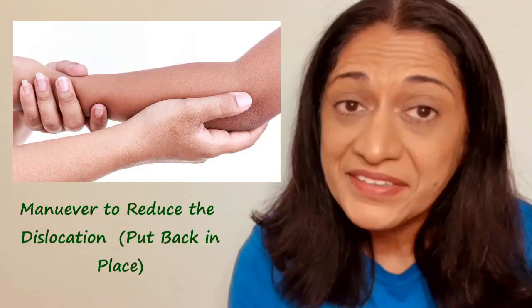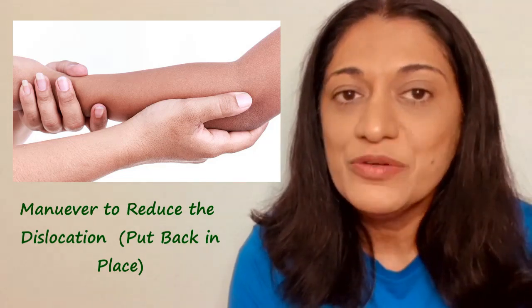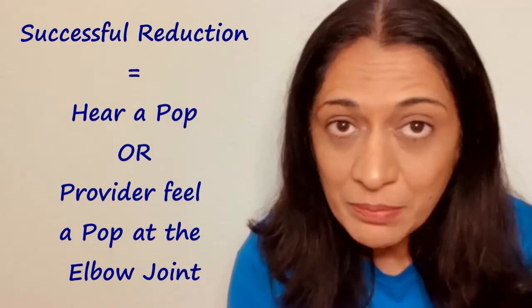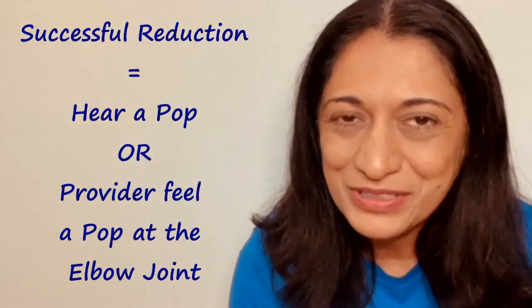Treatment for this is unique, quick, and satisfying for both the child, the parent, and even the provider. Once the diagnosis is made, the provider will perform a maneuver to reduce the elbow. They will hold the child's arm with one hand on the elbow and the other hand on the wrist, then move the forearm appropriately to reduce it. Sometimes you can hear a pop, but otherwise the provider will usually feel a pop at the elbow, knowing that it's been reduced.